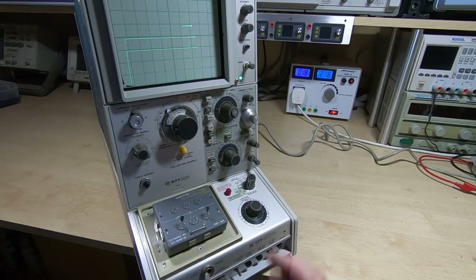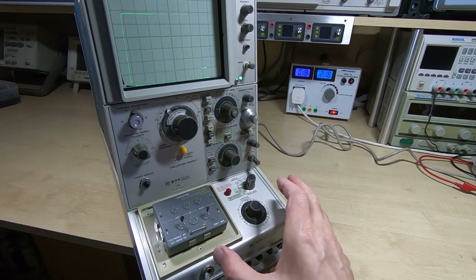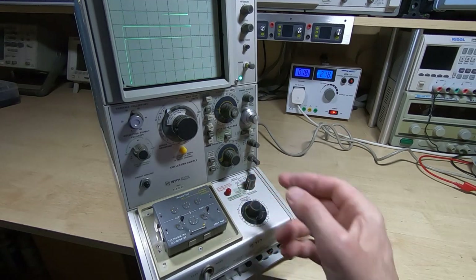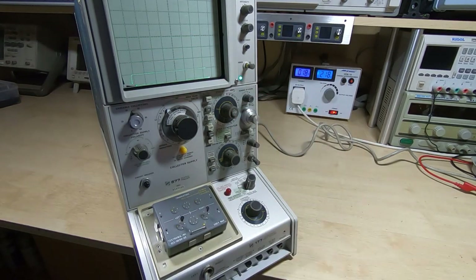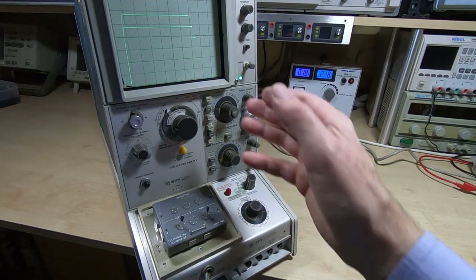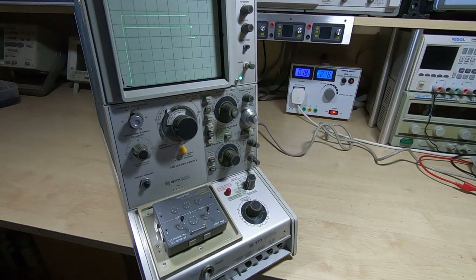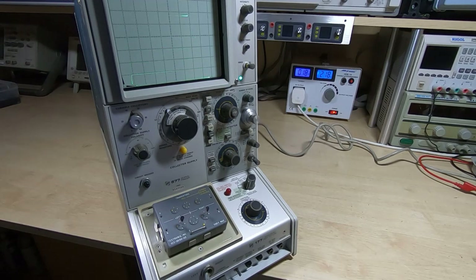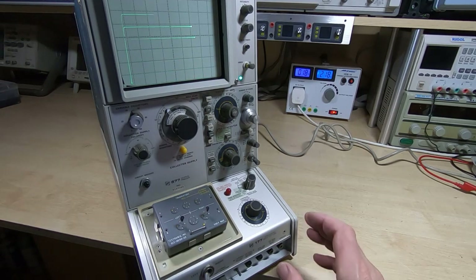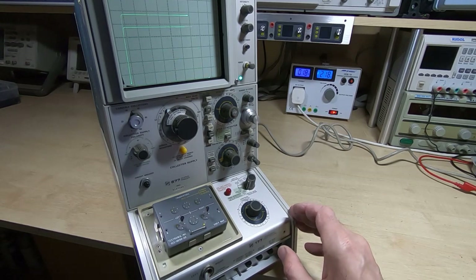It does appear to be working, so that's all I'm going to do in this video. In the next video we'll do some more in-depth testing — we'll try some of the other fixtures, some higher voltage devices, and then go through the calibration process. It is quite a lengthy process to calibrate these but it needs doing before I can really use this. In the meantime I'll give the entire case a good clean as it is filthy. After calibration we can look at doing some more meaningful tests and experiments, and in future videos I have some interesting experiments planned.